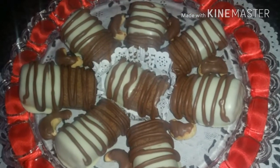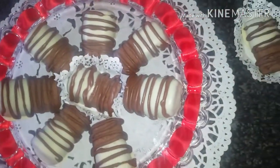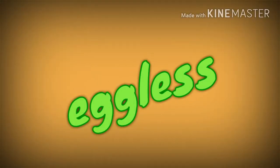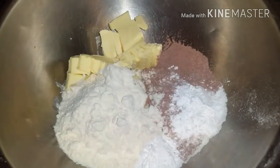Good morning everyone. Today I will show you how to make these mini flatbreads. The reason why I chose this recipe from my recipe book is because it was eggless and it needed very few ingredients. So firstly we mix everything together.